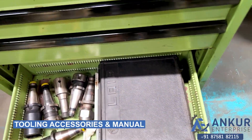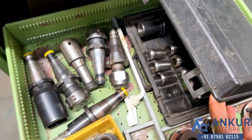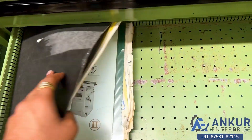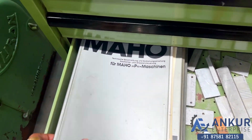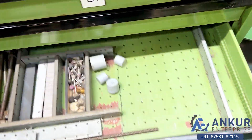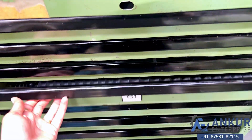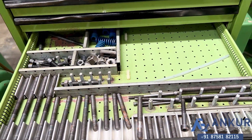You can see the toolings and the manuals. All the different manuals are included with the machine.